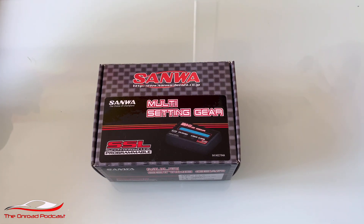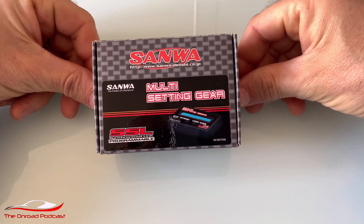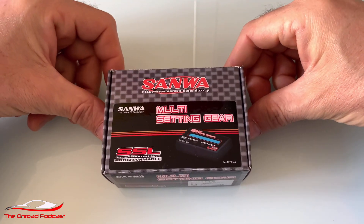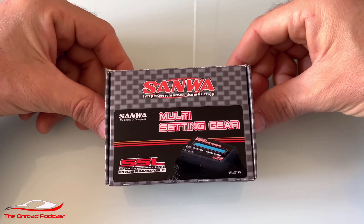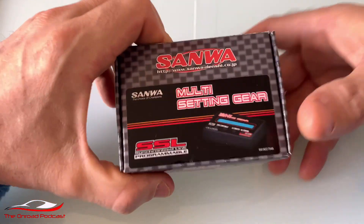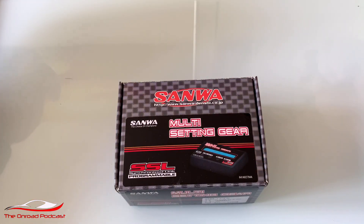Welcome along to another on-road podcast video. Today I am talking you through the Sanwa multi-setting gear program box. It's for the Sanwa SSL and SXR range of servos. If you haven't got a Sanwa handset — the ZZ or the M17 — you won't be able to adjust the servo without that handset.